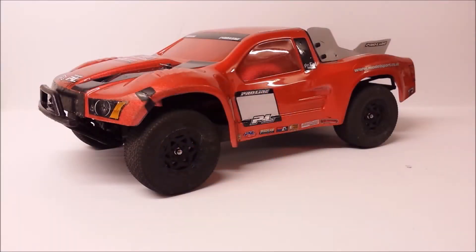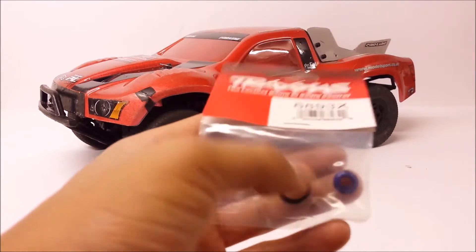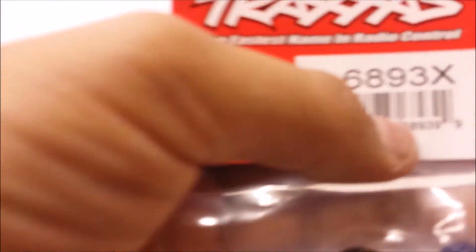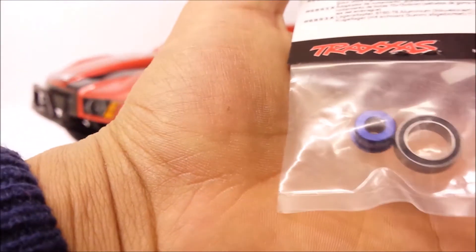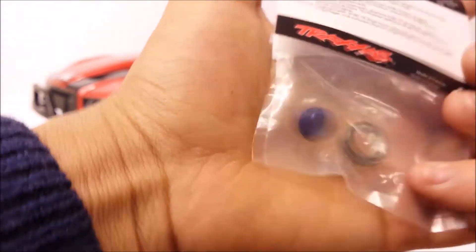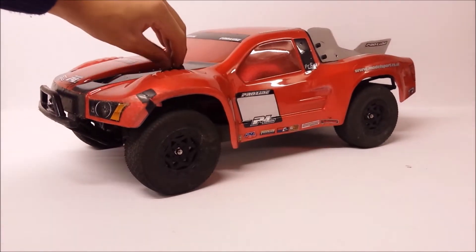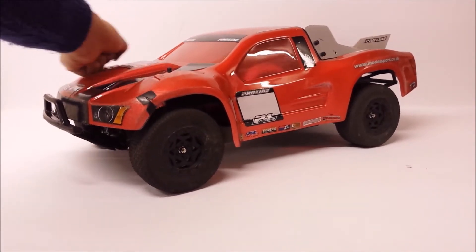Welcome back. Today I'm going to be installing Traxxas' aluminium bearing adapter for the slipper clutch assembly in the Slash 4x4. It's a simple upgrade that should prolong the life of your bearing and help everything run a lot smoother in the long run. I'm going to show you how to install this on your Slash 4x4. The same process also applies to the Stampede 4x4 and the Traxxas Rally.